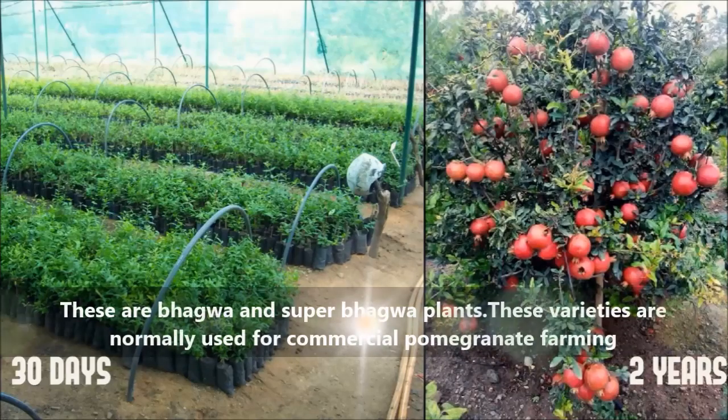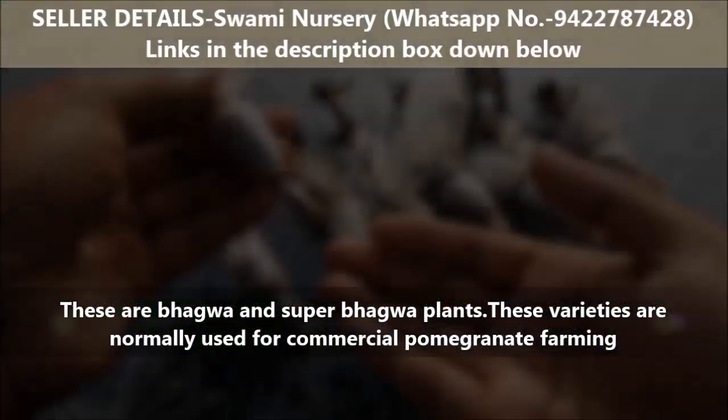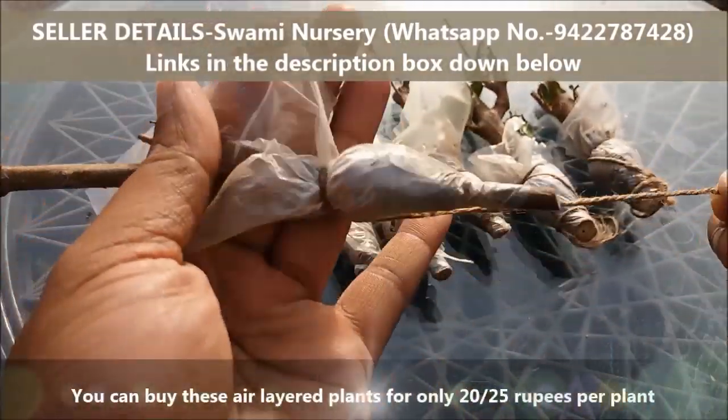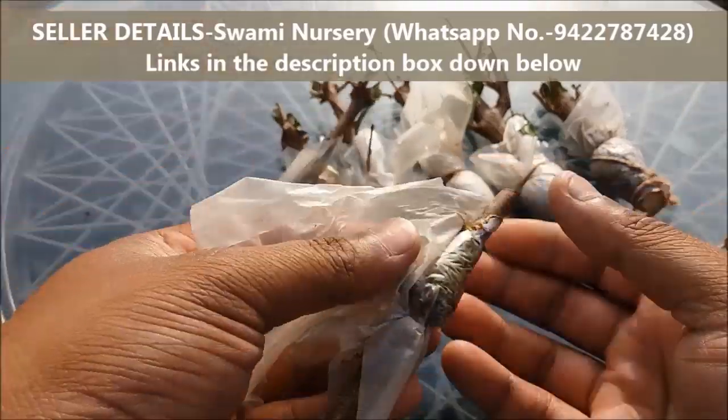These are Bhagwa and Super Bhagwa plants. These varieties are normally used for commercial pomegranate farming. You can buy these plants for only 20 rupees per plant. Seller details are on the screen and in the description box below.